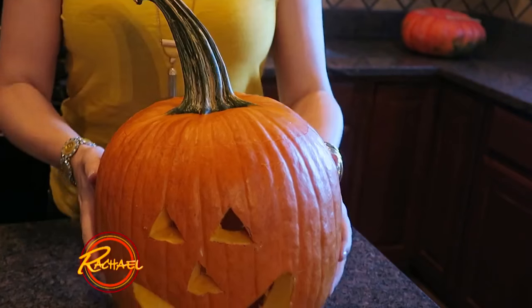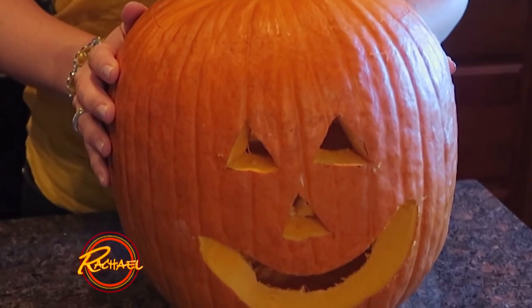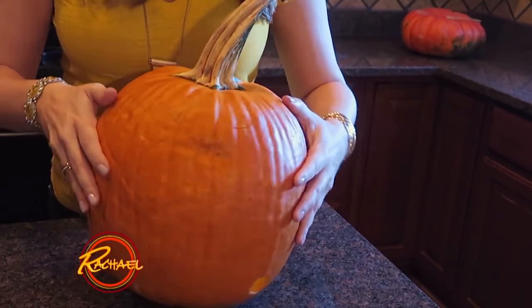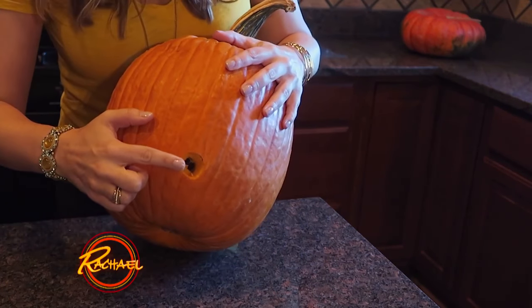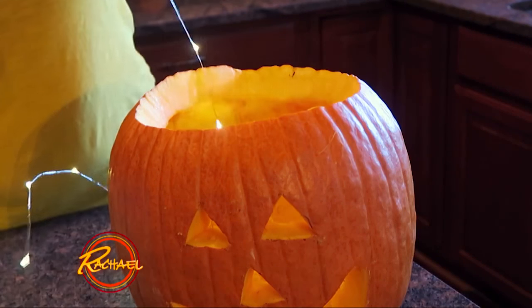So we carve a lot of pumpkins around here. But with two small kids, it's not safe to leave a candle inside the pumpkin. So I have a simple hack that will give you the beautiful light of a candle, but is so much safer. All you need is a pumpkin, a mason jar, and a string of lights. First, you want to carve your pumpkin just like you normally would. But on the back, you want to make a small hole, and this is where you're going to take your string of lights and weave it through this hole.